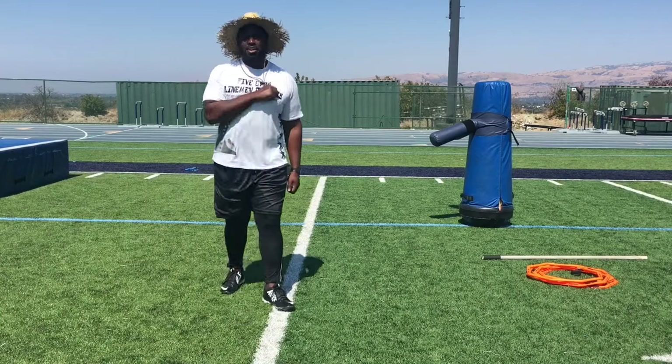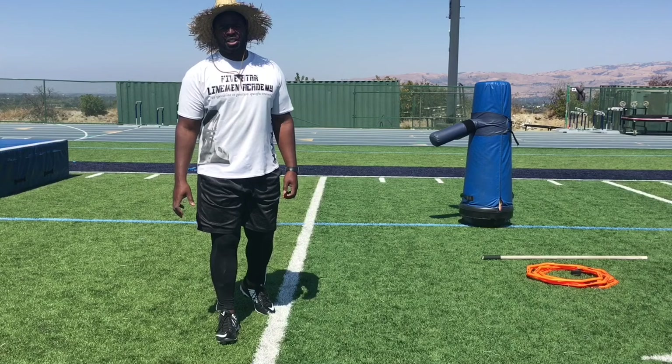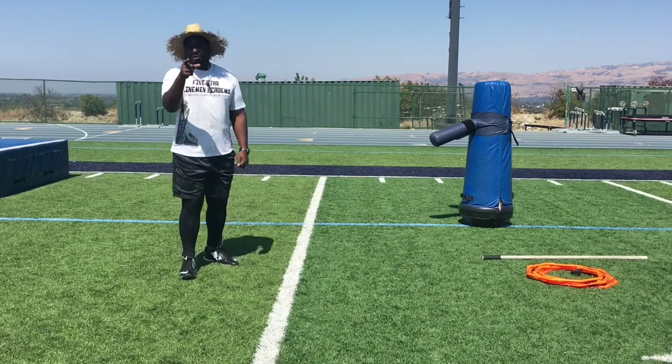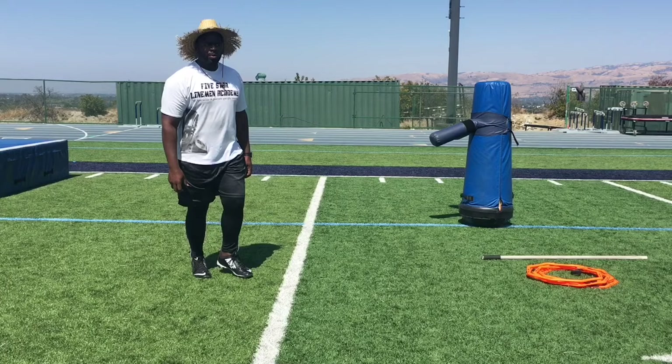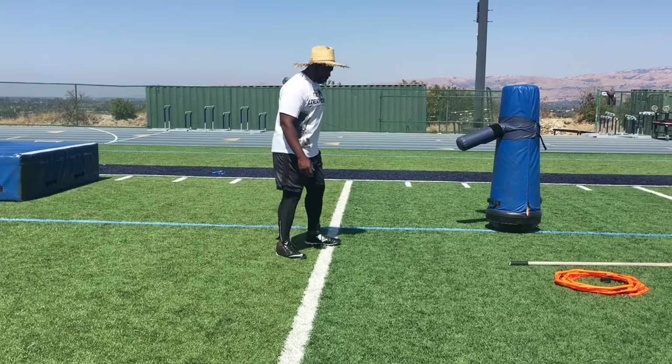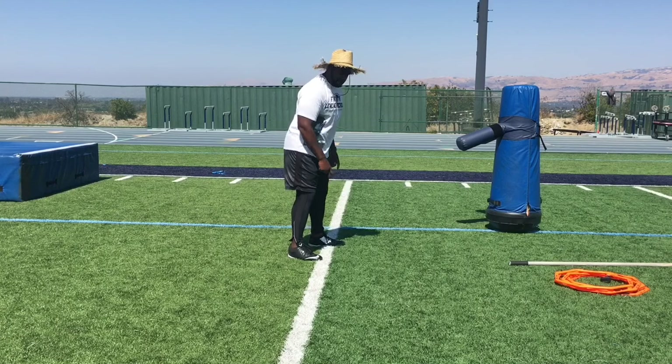What's up big dog, welcome to Five Star Lineman Academy. I'm so excited to get this work in today. We're going to work your stance and start, get your first step better. Let's go to work. If you want to be a good D-lineman, it starts with your stance. Heel-toe ratio is very important.